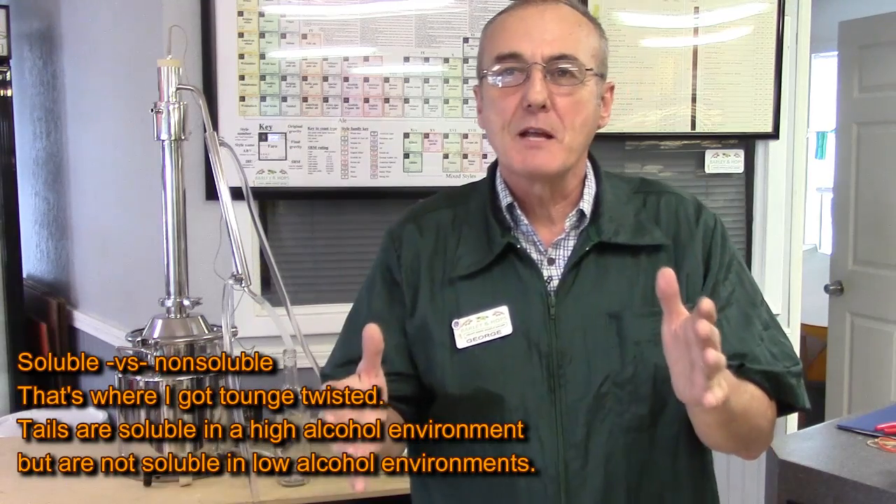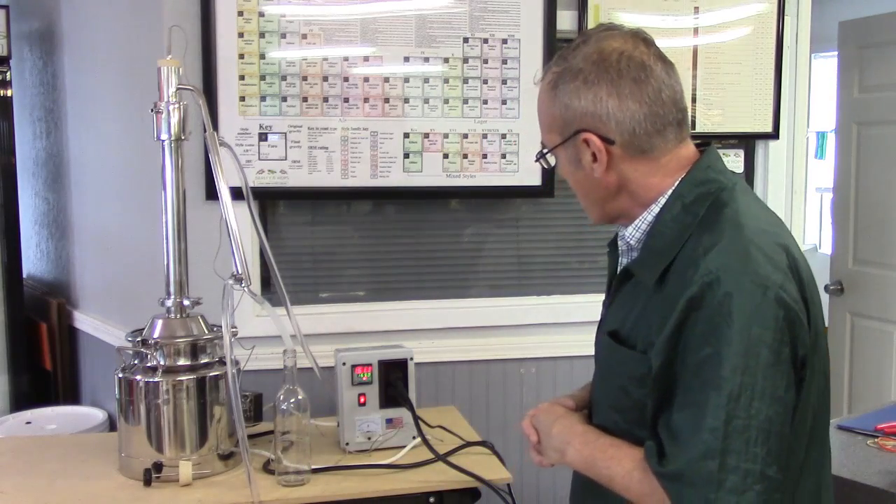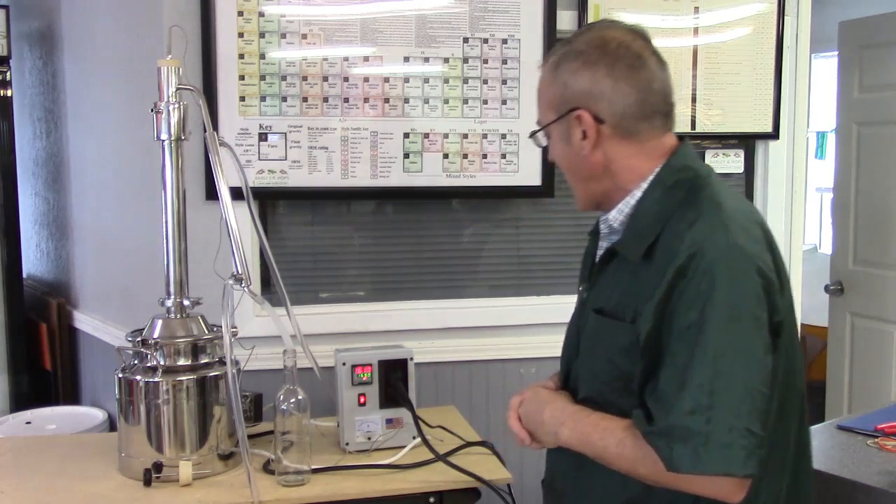We'll collect about 80% of what our anticipation is. For three quarters of a gallon — probably about two quarts — I'd start to watch it real closely. Right now it's at 161 and we've got it set at 169, so we'll give it some time and see how this process works, then turn it up some more and let it run.